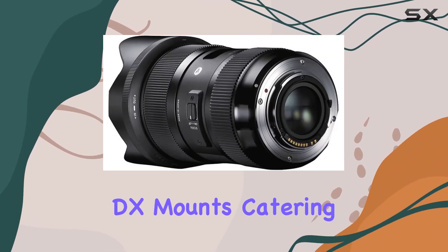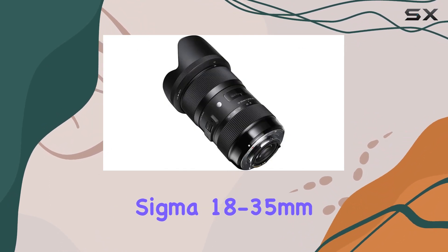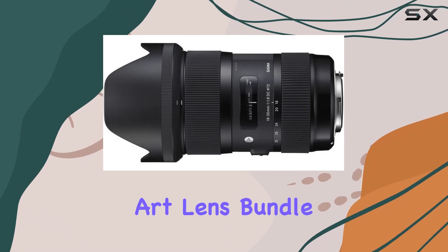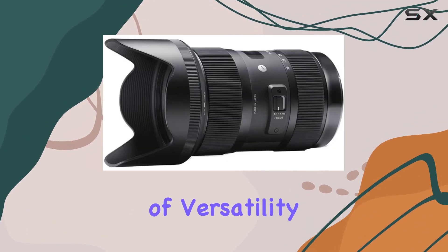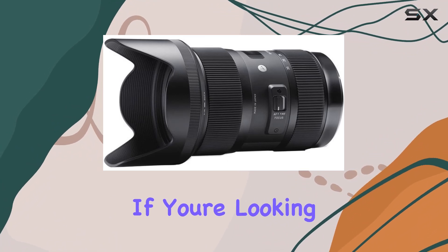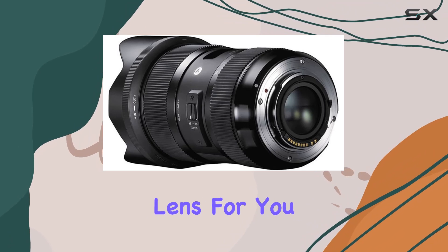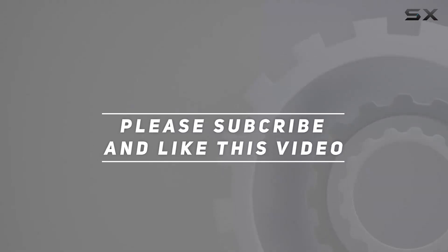It's available in Canon EF/EF-S, Sony Alpha DT, and Nikon F DX mounts, catering to a wide range of photographers. In conclusion, the Sigma 18-35mm f/1.8 DC HSM Art lens bundle is a powerhouse for creative minds, offering a unique combination of versatility and exceptional performance. If you're looking to elevate your photography, this might just be the lens for you. Check out the video description for an updated price, and thank you for watching.